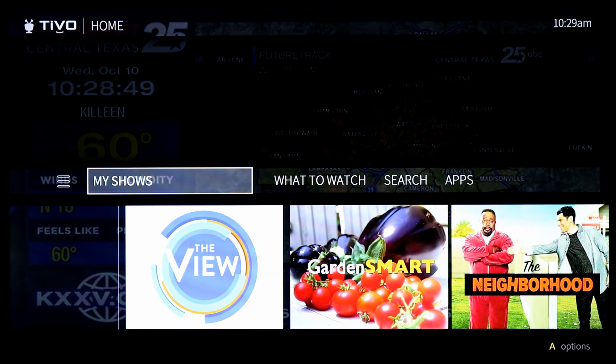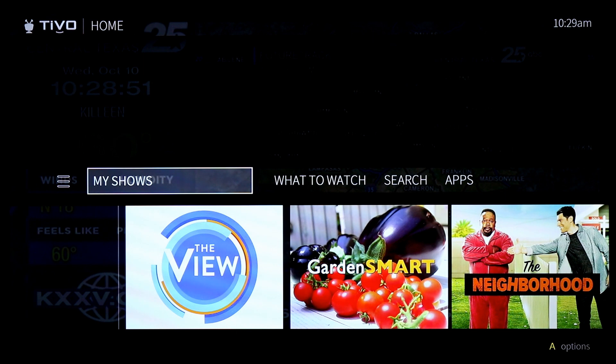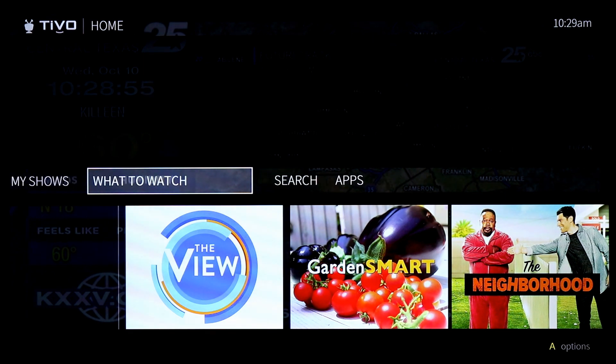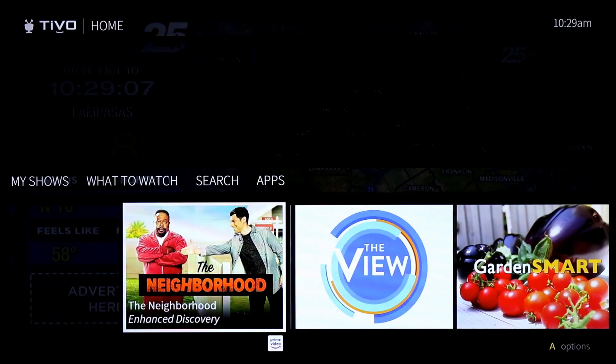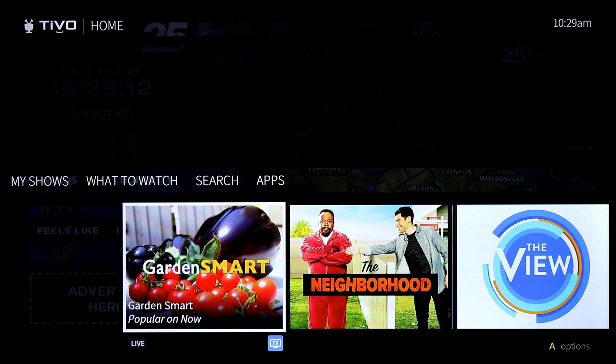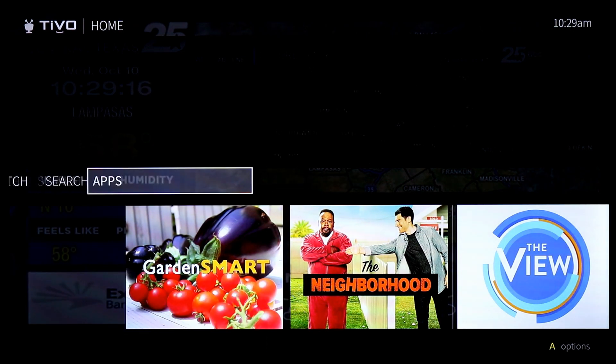Here's the TiVo home screen. Not only do you get your recorded shows, you also get recommendations on what to watch. It shows content available on your antenna later today, back episodes on Hulu, and shows on Amazon Prime you may enjoy. As you watch more content, the recommendations will get better.